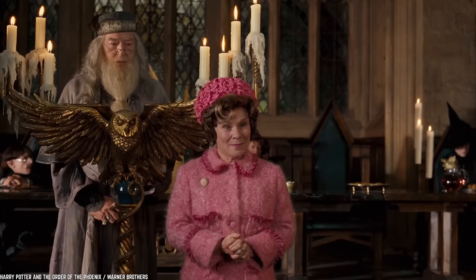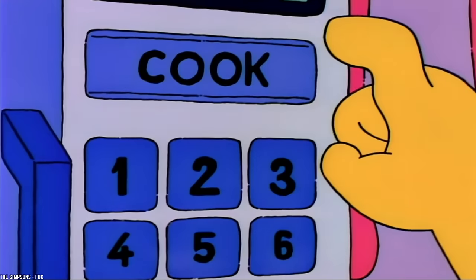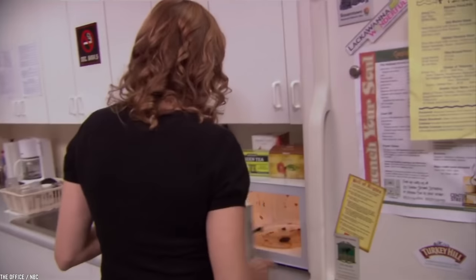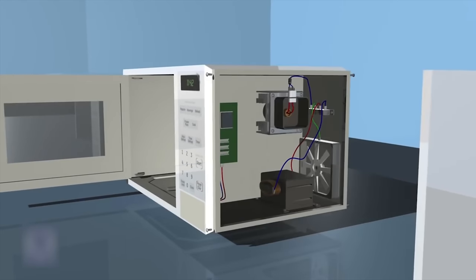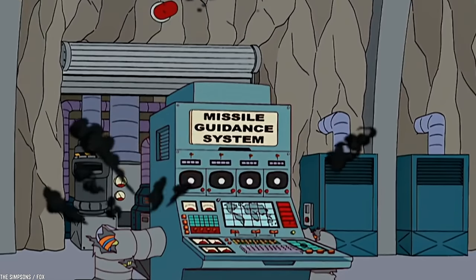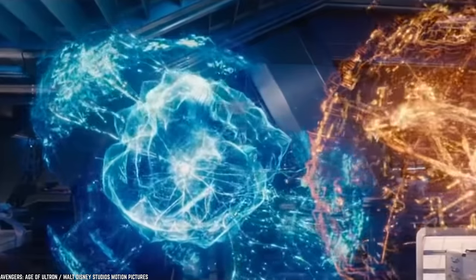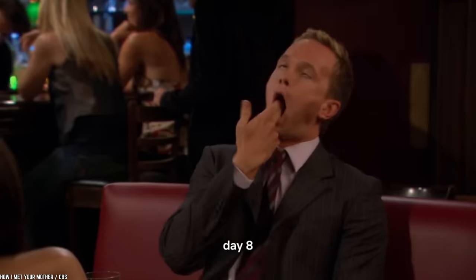This next one may seem rather obvious, but maybe it isn't, so we will go over it here. Do not microwave nothing — meaning don't run the microwave without anything inside it. Microwaving nothing is simply not good for the microwave. Like any other machine, the microwave has a specific function: to use microwaves to reheat things. If there is nothing to reheat, the microwave may end up absorbing the rays and harming itself — kind of like the microwave turning against itself.